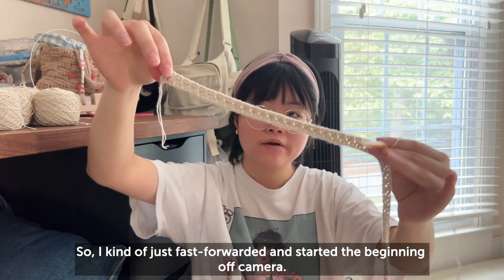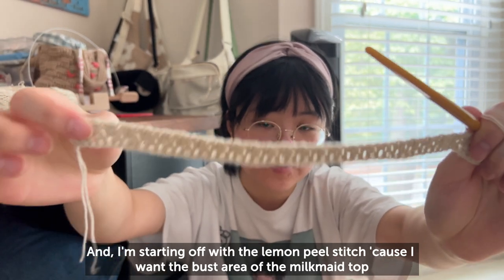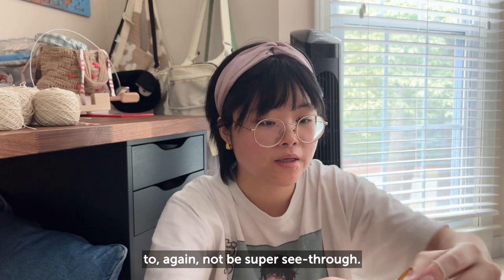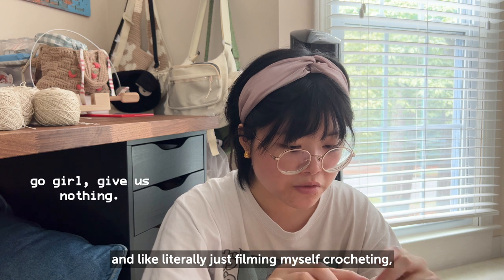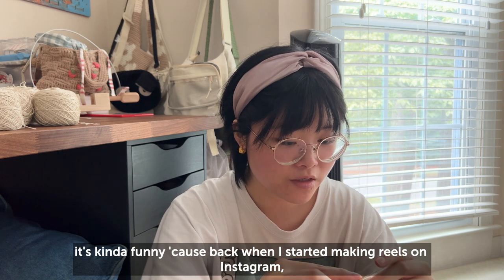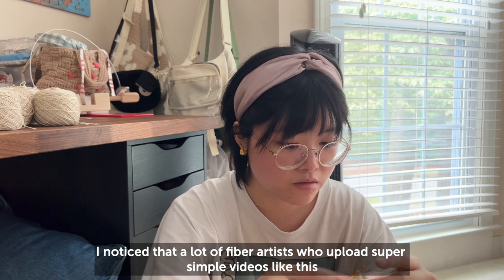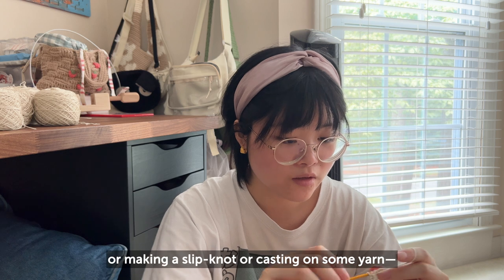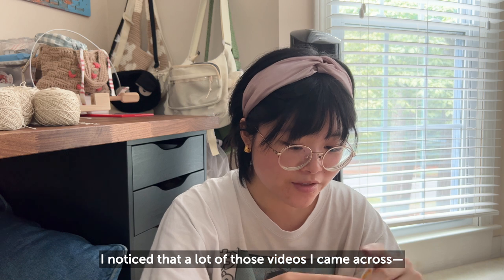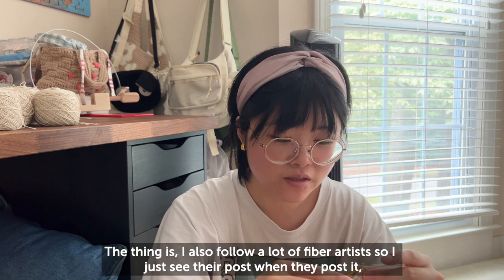I fast-forwarded and started off-camera, so I already have a few rows done. I'm starting with the lemon peel stitch because I want the bust area to not be super see-through. Now that I'm literally filming myself crocheting, it's kind of funny — back when I first started making reels on Instagram, I noticed that fiber artists who upload really simple videos of just themselves crocheting, knitting, or casting on yarn get a surprising amount of views.